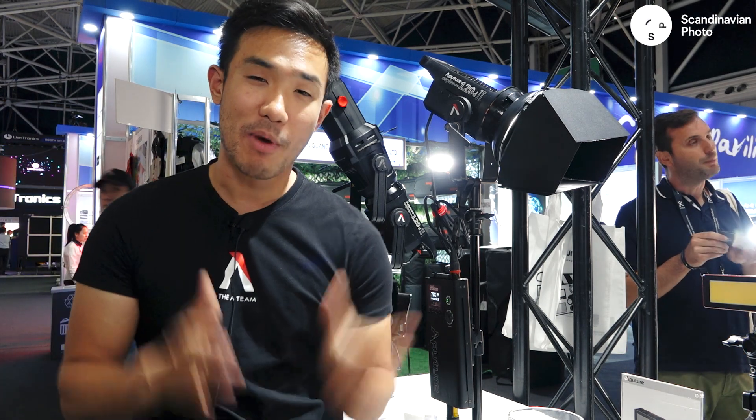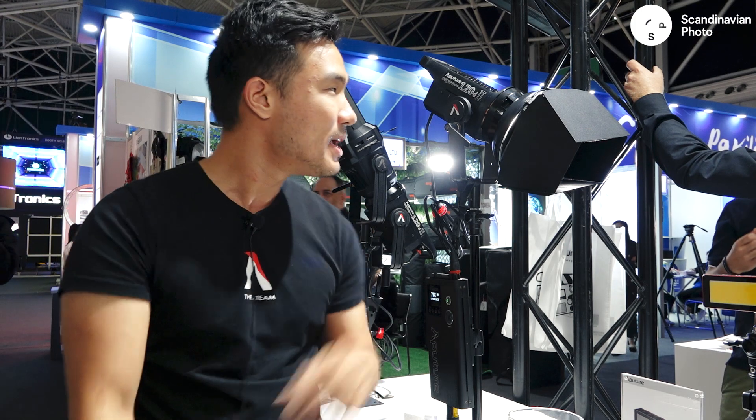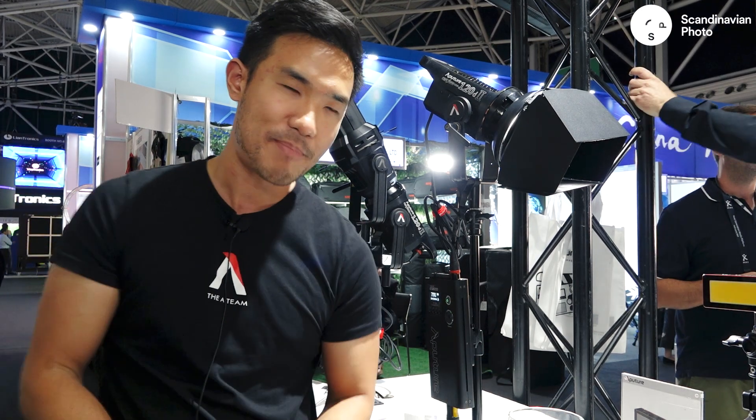Now if you don't know about the Aputure 120D Mark I, this is a single source Bowens mount light. Single source means it's not like a panel where you get multiple shadows — it's one clean shadow. The Bowens mount means I can modify this using any photo modifier. So what starts as a hard light, I can make it into a soft light using a soft box. I can put barn doors, a grid, a snoot, a beauty dish. I can modify this in an endless amount of ways so that one light can do it all.